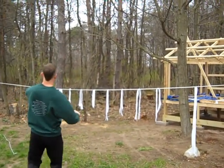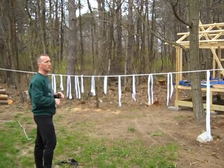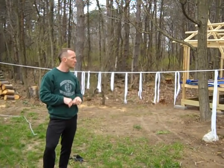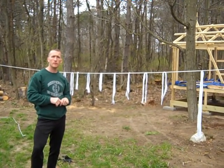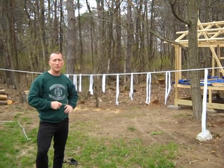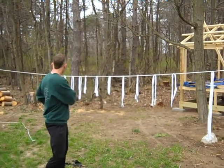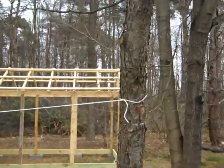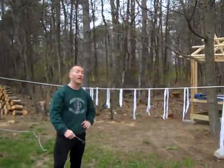Now we have a good old-fashioned homemade badminton court with homemade equipment, and I think we probably got about five or six bucks wrapped up into the whole thing. The nice part about it is you can dual-purpose this — if you want, you can raise it up a little higher and use it for volleyball. We'll talk about volleyball next week.